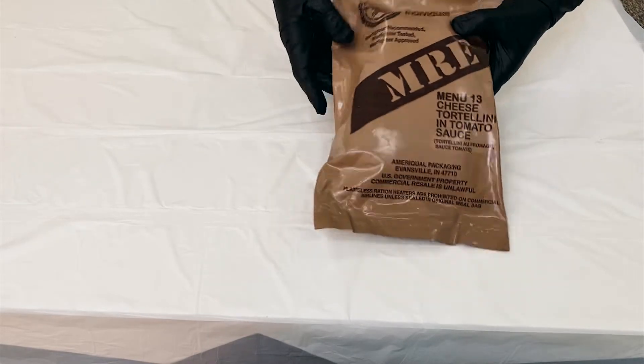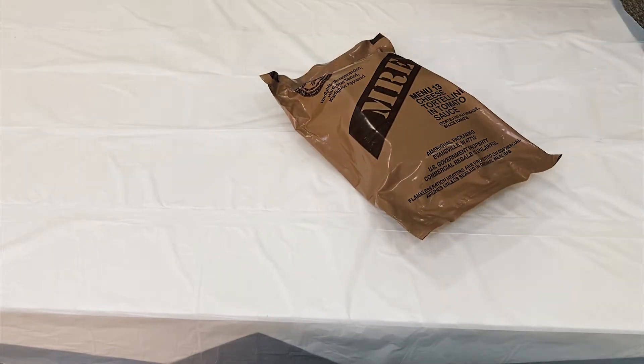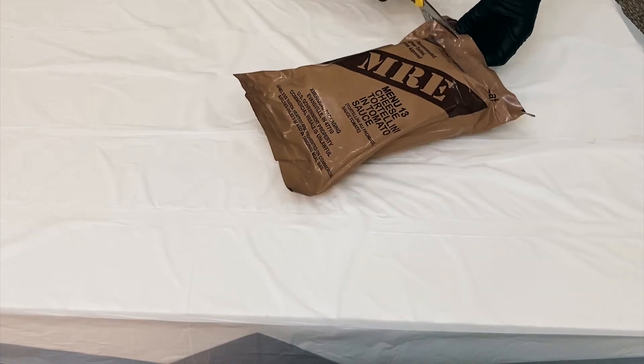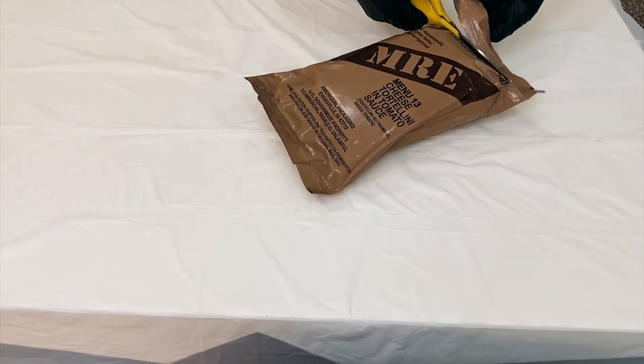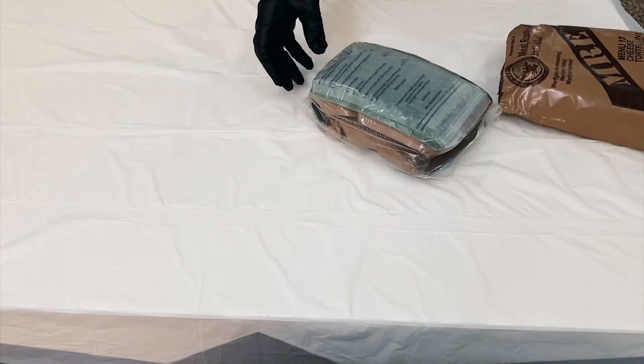So now we are going to open it to check what's inside. So here we go, the main package.